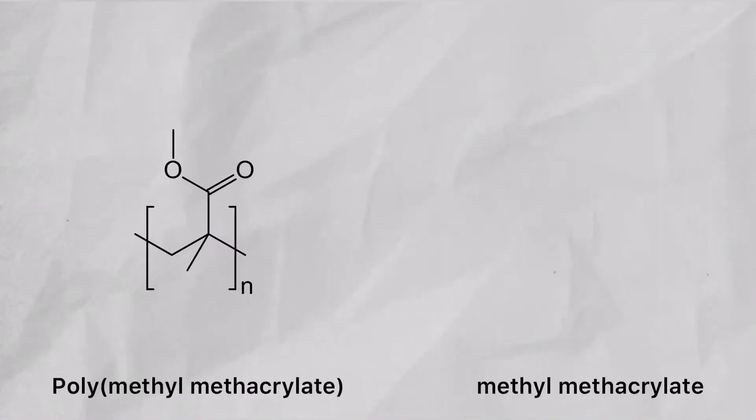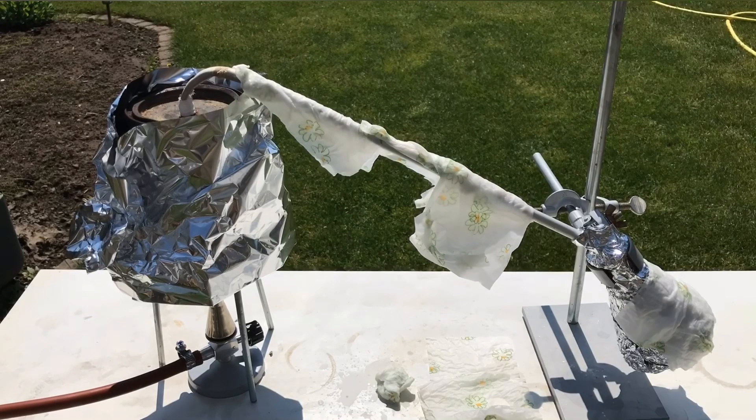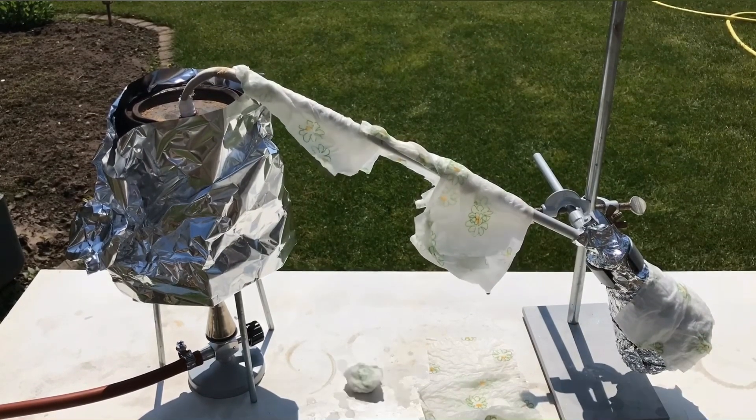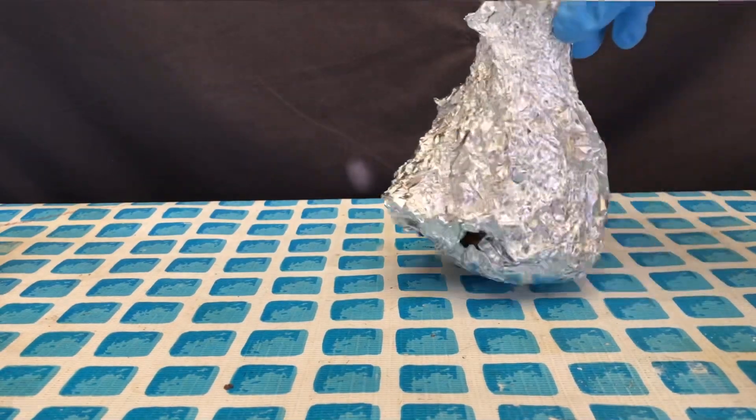The reaction taking place here is the following: polymethyl methacrylate is turned into methyl methacrylate. A reaction like this is of course never 100% efficient and some by-products will be formed, and some of them will even be gaseous and escape the apparatus. We did all of this outside with a respirator because the fumes shouldn't be inhaled.